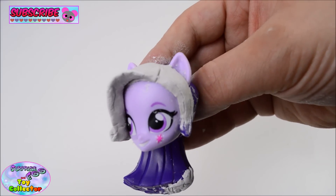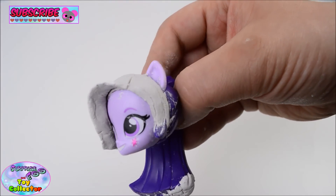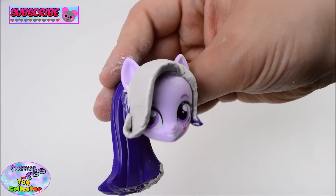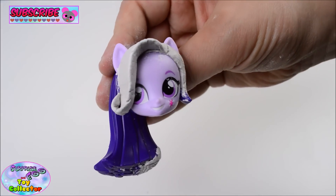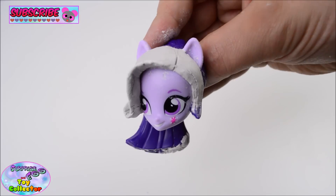As you can see, we've given her her iconic curl to her hair, and we've also changed the ponytail section at the back as well. We'll now allow 24 hours for the air drying clay to dry. In the meantime, we'll start painting up Starlight Glimmer's body.